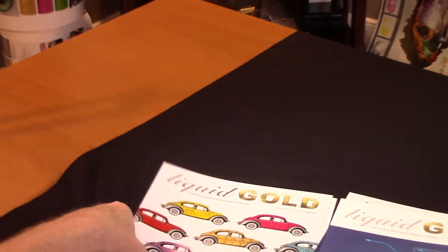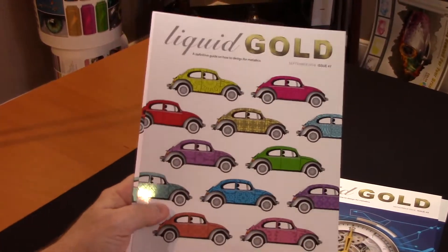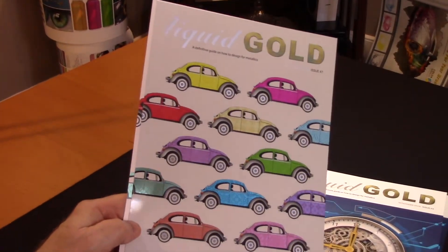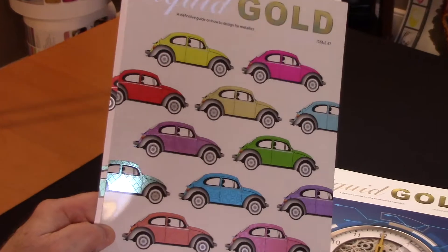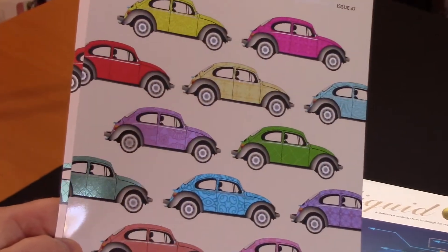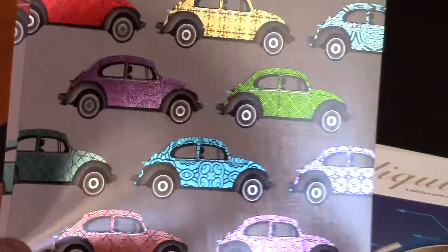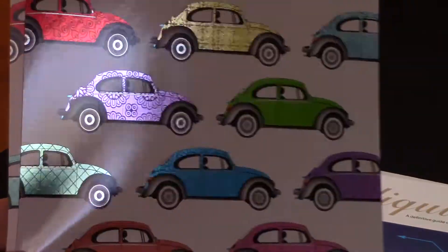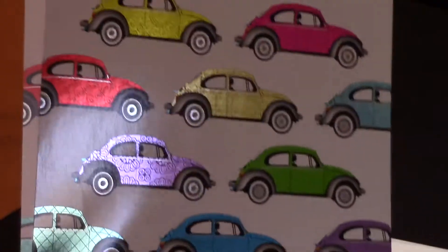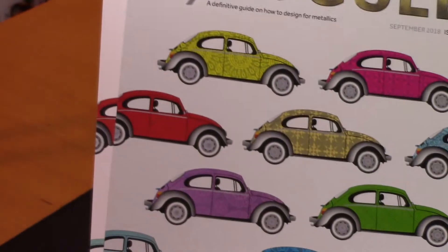Another piece we did at the same time was really trying to show our pattern effects and all the different metallic colors. This is a silver foil board, and utilizing the ColorLogic system we're able to produce 250 metallic colors and create all these decorative effects. Here you have about 12 metallic colors and we're using our pattern effects to create all those effects.